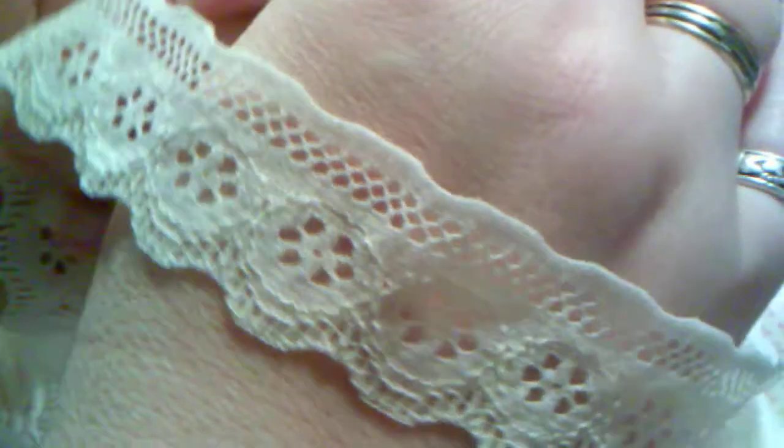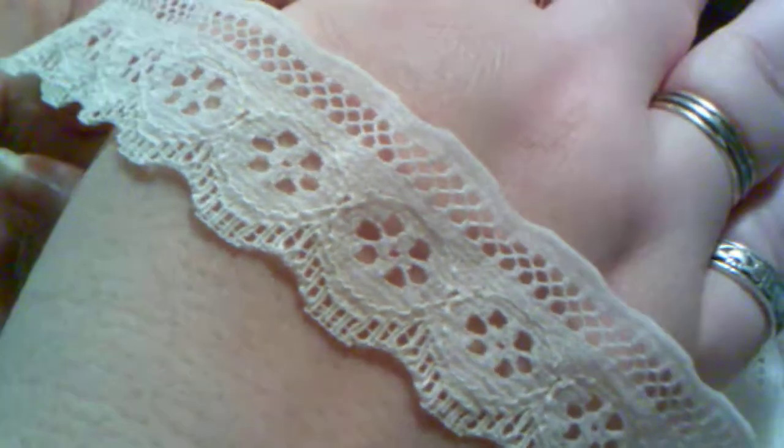And then we have this one, also gorgeous. I used some of this on my first project, which you'll see soon. And then last but not least, I think this one is my absolute favorite this month. Oh my goodness, it's so beautiful. Look at the sequins and the little beads that are on this. Tiny, tiny little beads right there. I hope you can see that. So pretty, I love that.